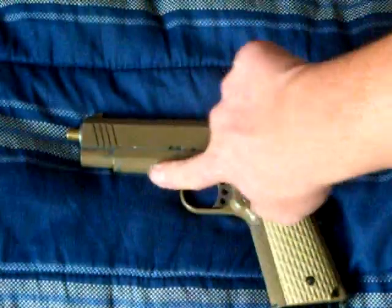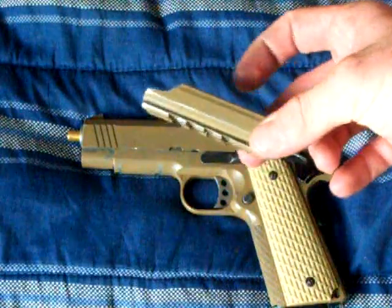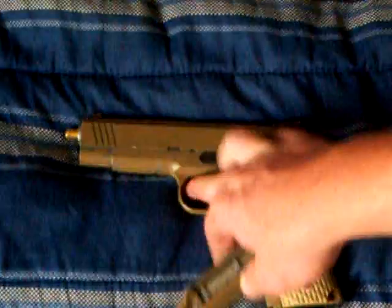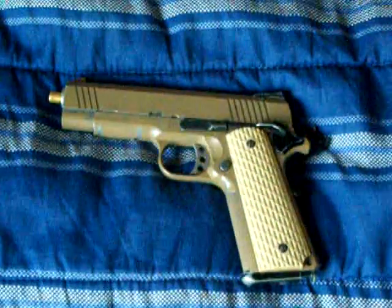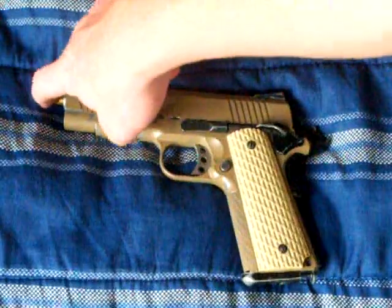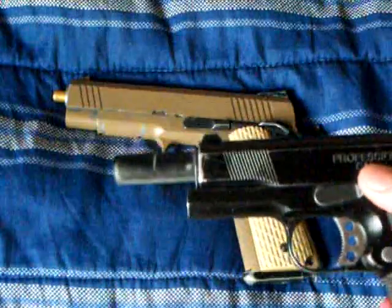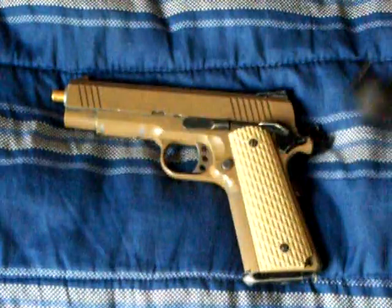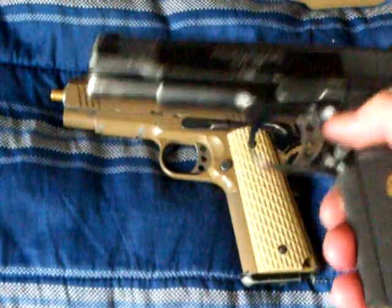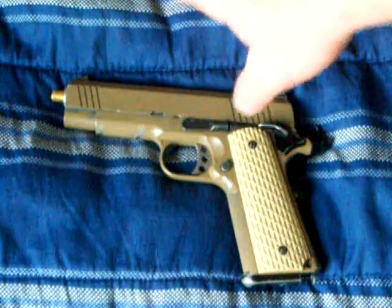I took the rail off because it doesn't go in my holster — I have a hard holster. It's not a Serpa or Blackhawk, but it goes in there with this, though it is hard. This does have a longer barrel in it, a barrel that would go in a normal 1911 like this. But I put it in here because I did use this more, but now I'm using this more.